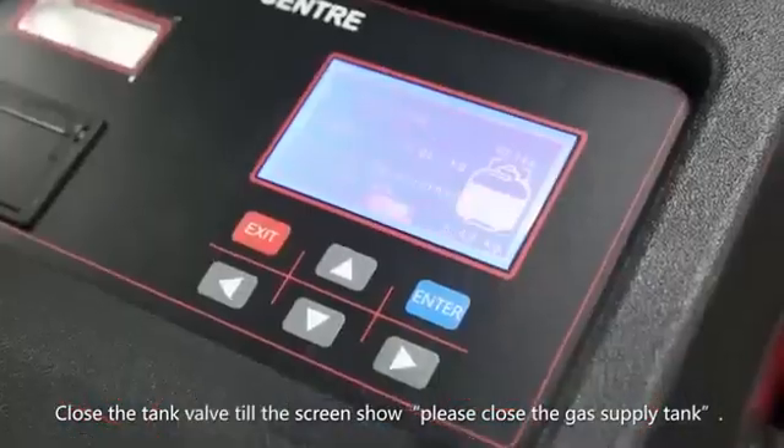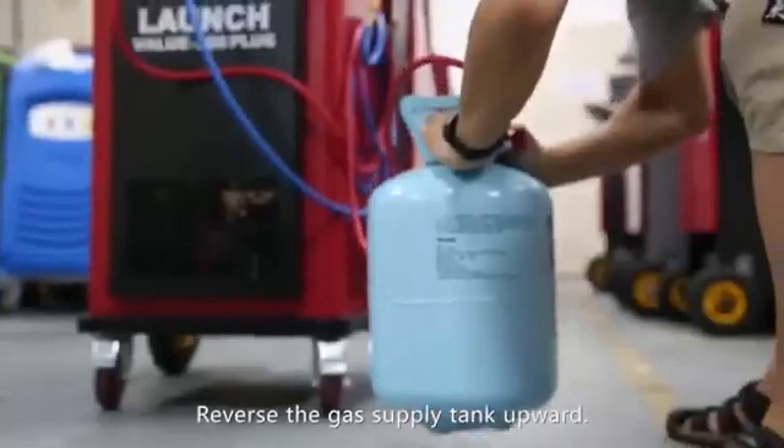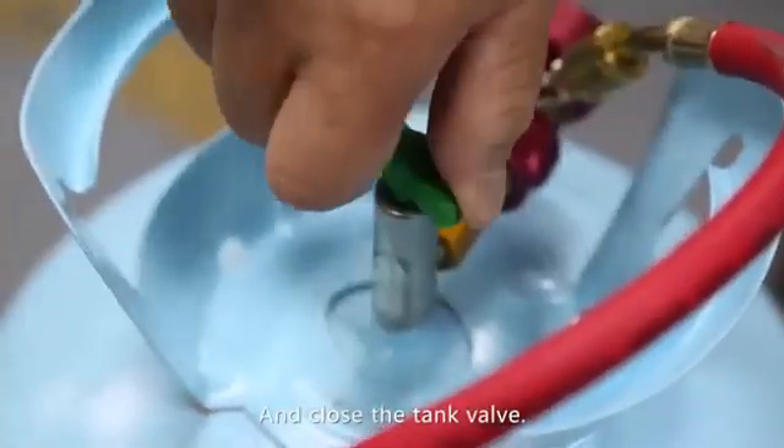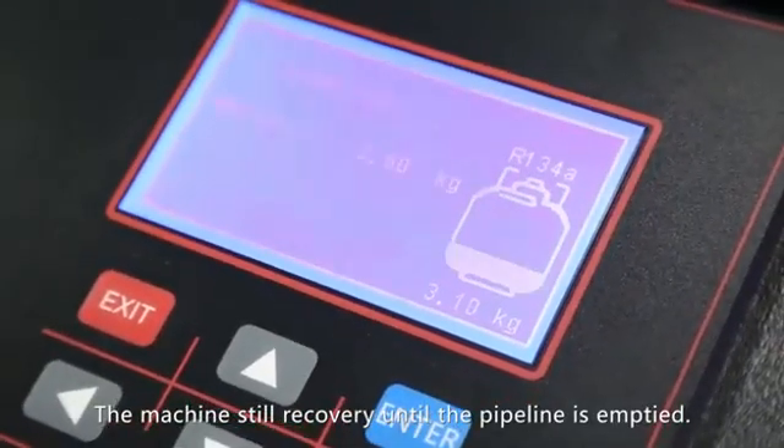Close the tank valve until the screen shows 'Please close the gas supply tank.' Reverse the gas supply tank upward and close the tank valve. The machine will continue to recover until the pipeline is emptied.